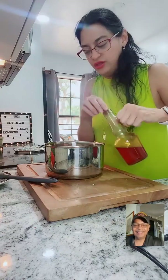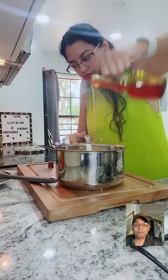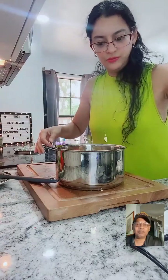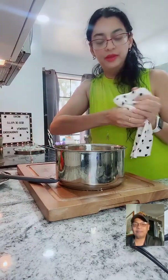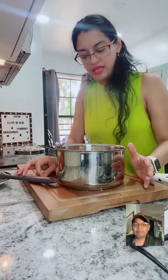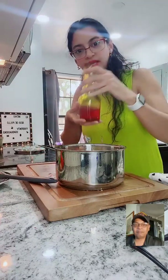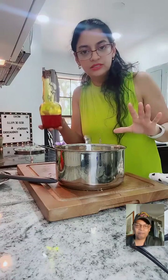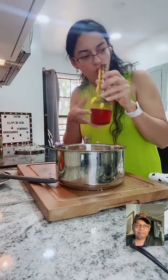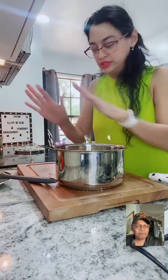We want to add annatto oil - two spoons of annatto oil. Do you make that yourself? Yes, I make it myself. If you want, you can buy it at a Latin supermarket, or at Walmart in the Latin or Hispanic section - you can find annatto oil there. So now I want to put this in.